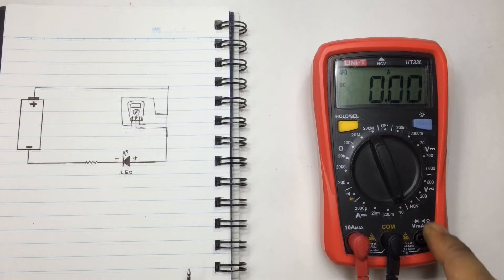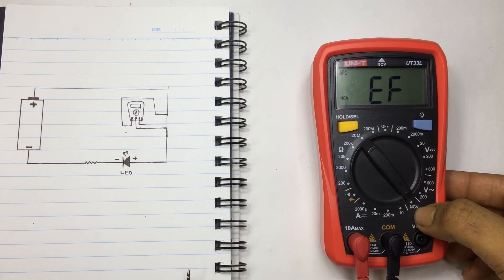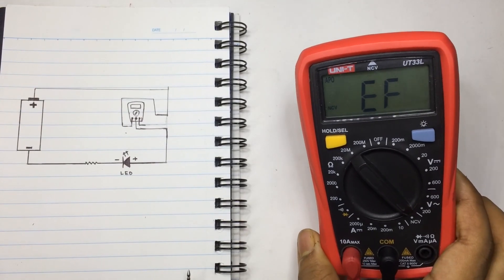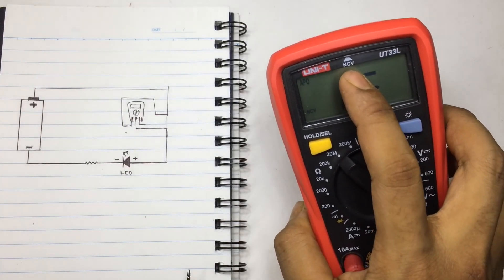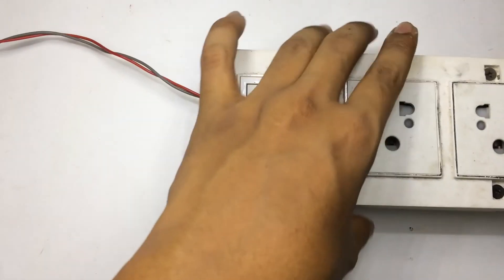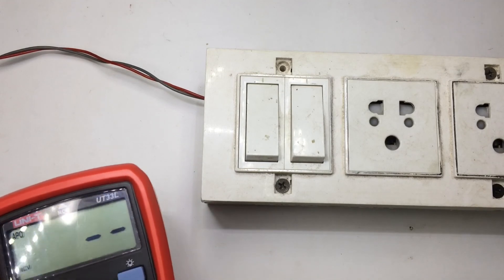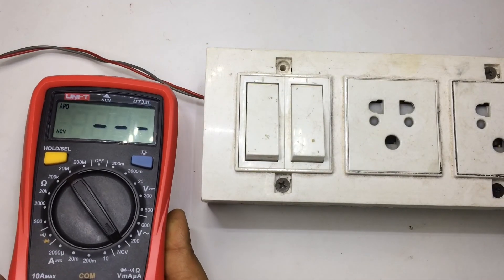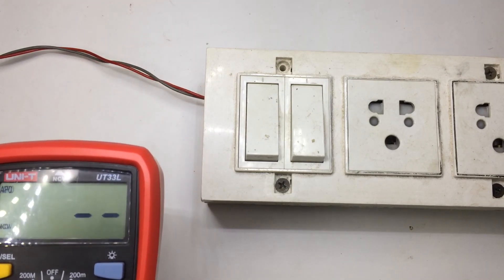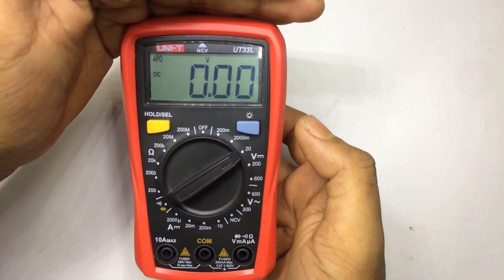Let's talk about NCV — Non-Contact Voltage. I have this feature on my meter. You can detect live voltage without touching the wires. In the demonstration with an extension cord, if you put the meter near a live wire it's going to beep, and that depends on the distance from the wire. That's the backlight switch, useful for dark environments.